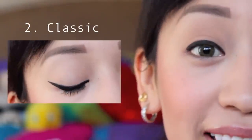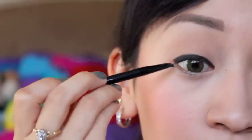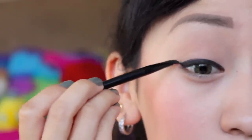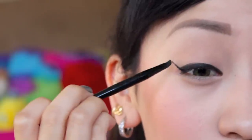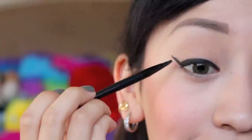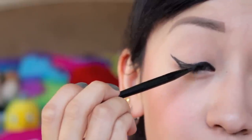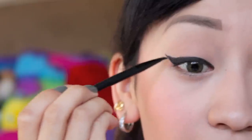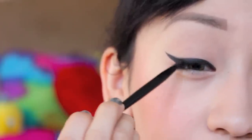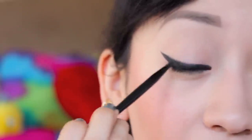The second look is a winged out eyeliner. To do this, you have to line your natural eye shape, and then once you are at the outer corner, begin to wing it out. Then from this line that I created, I am connecting it to the original line and filling that in. After you are finished with your winged out, you start to fill in areas that you did not catch earlier.